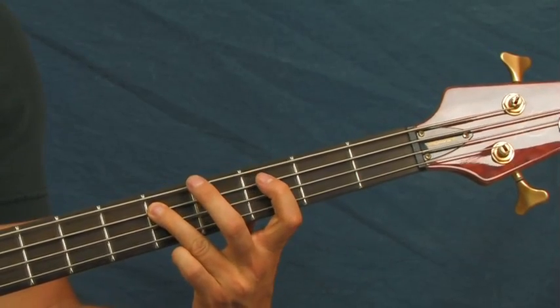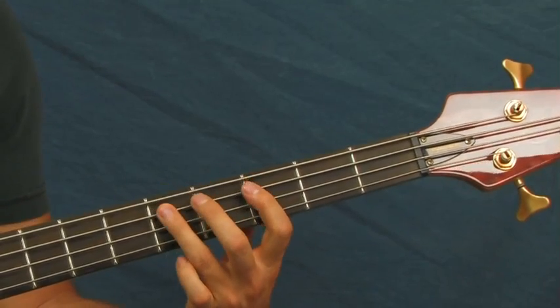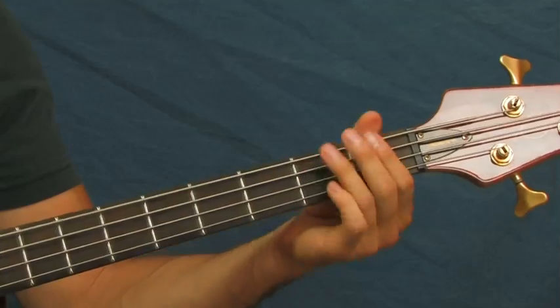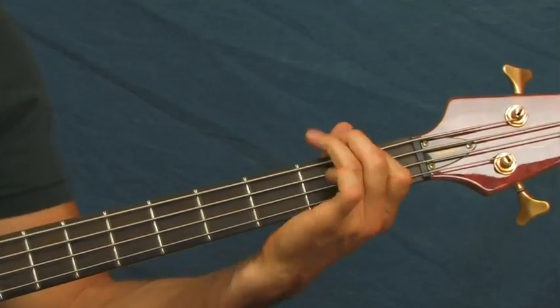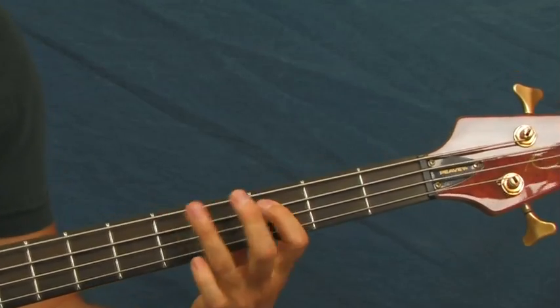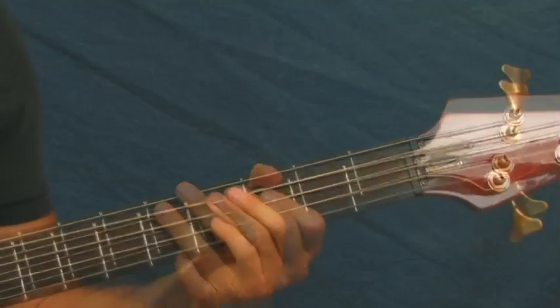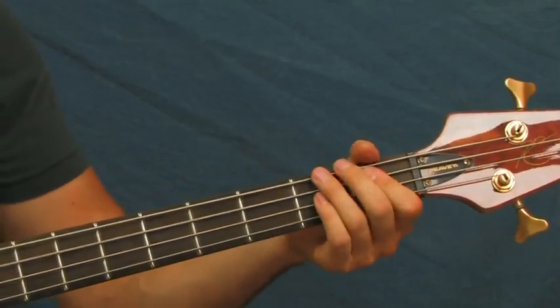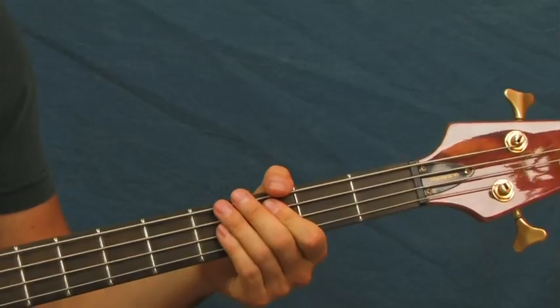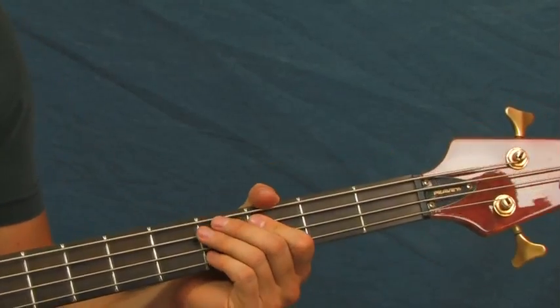And then you're going to hit the third fret of the A string, and then the fifth fret of the E followed by the A. And then you stop it there — that's where he goes into that part, kind of the signature part of the song.